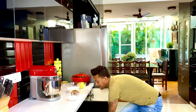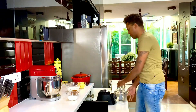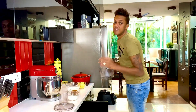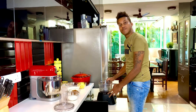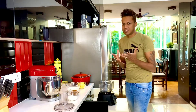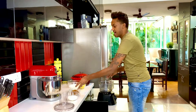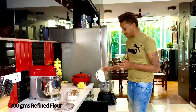Creating this crisp is really simple. All you need to remember is the ratio, which follows a one-to-two principle. You take one part superfine sugar or caster sugar, one part brown sugar, one part salted butter (frozen preferably), and two parts refined flour. Into my food processor goes 300 grams of refined flour.